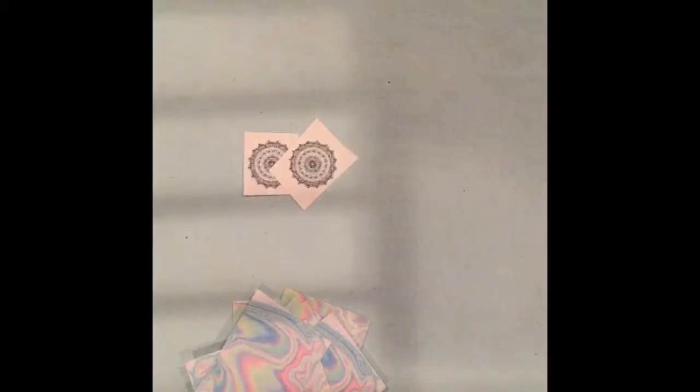Then, on your computer, you will search up holographic background and tumblr drawings, and you'll find stuff like this. Then you print it on normal printer paper and cut it out.